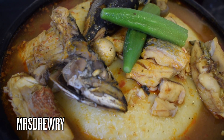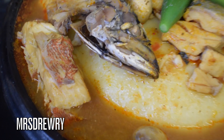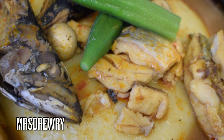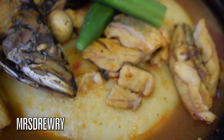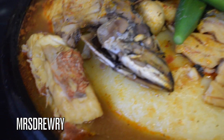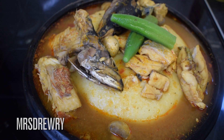This was my Ghanaian fish light soup recipe. I really hope you enjoyed it. If you did, don't forget to leave a comment, give a thumbs up, and subscribe if you haven't already. Don't forget to hit the notification bell so you don't miss any of my videos. Thank you all for watching and I'll see you next time for another Mrs. Jway recipe. Bye!